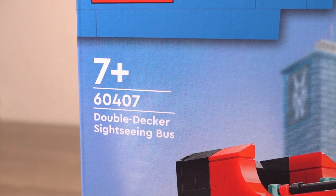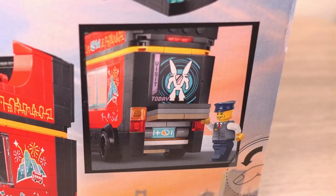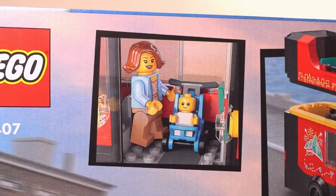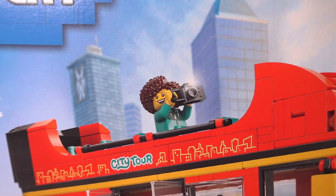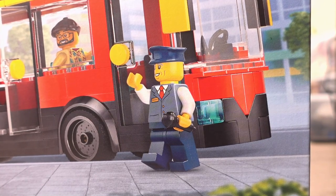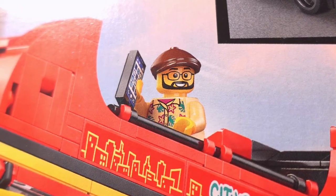This set, number 60407, features an awesome red and black bus powered by electricity, which is great for those of us who are eco-conscious. It's made for sightseeing with a normal bottom deck with space for a mother and pram, and an upper deck with no roof which allows passengers an unrestricted view of the sights of Lego City — just like a sightseeing bus in real life. With this bus you get the driver plus a few passengers including a pram with a baby, as well as accessories like a camera and a smartphone.